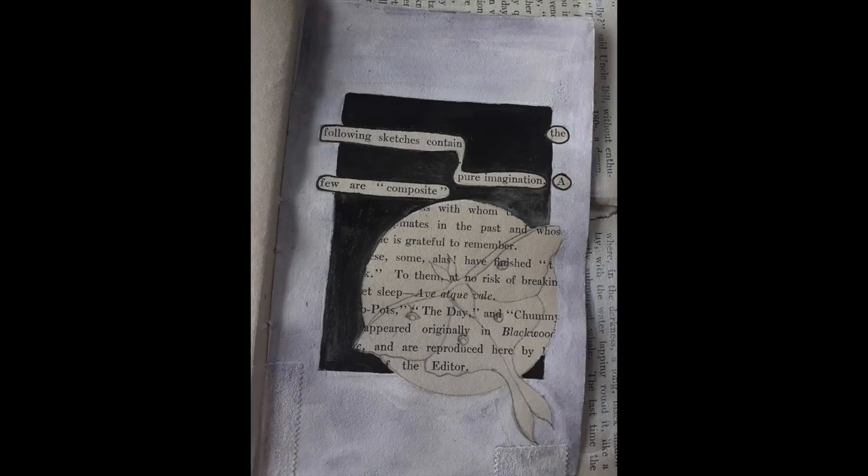I've gone round the edge using a Daniel Smith watercolour called Moon Glow. Normally I really like the colour, but it came out a bit wishy-washy, so I changed it — and you'll see what happens in a minute.